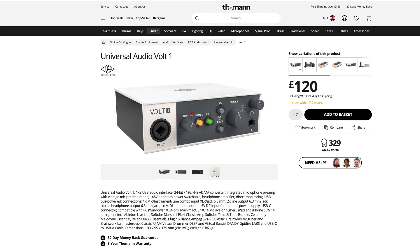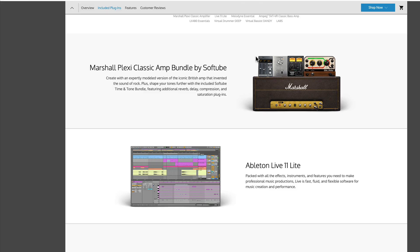With either of the core units you also get a big bundle of free software. From Softtube you get the Marshall Plexi — one of the best Marshall emulations out there — plus the Time and Tone bundle. The Tube Delay is a fantastic delay unit with tube saturation, and the Drawmer S73 is a very good stereo compressor — a cut-down version of Softtube's full Drawmer 1973 compressor, but it's fantastic.